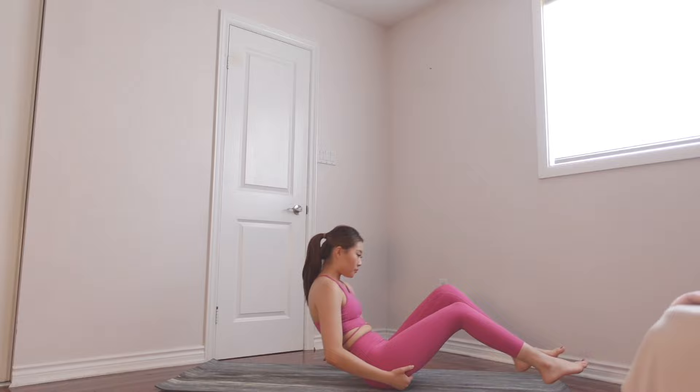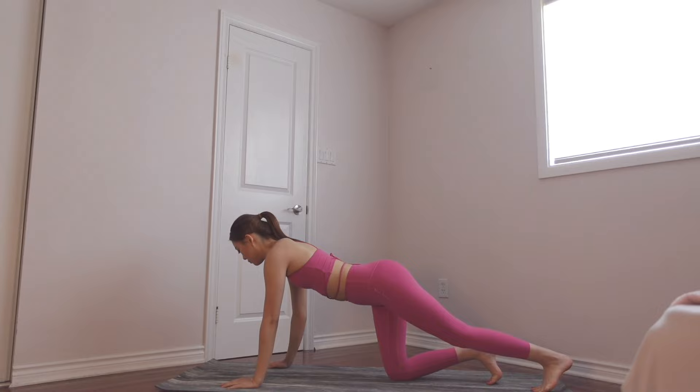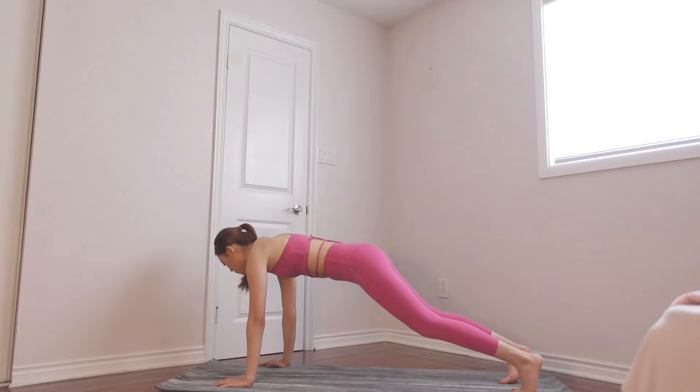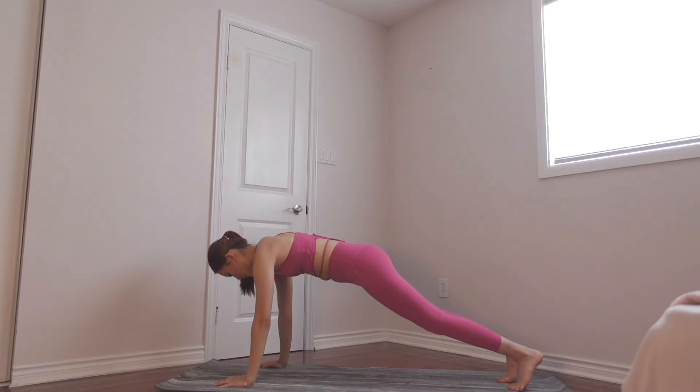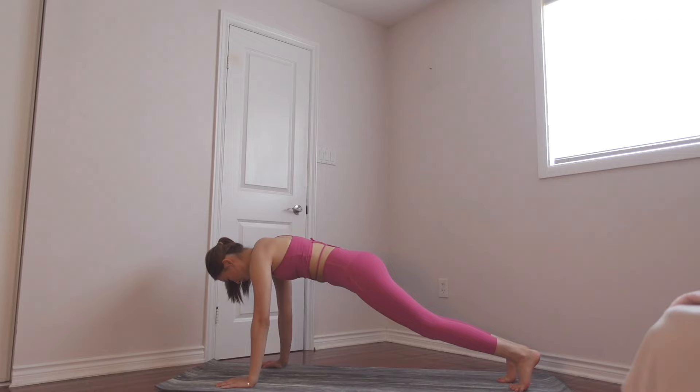Now we are on to our next exercise — take a quick little break. Now we are getting up from the floor and going into our high plank position. Make sure your arms are straight from your shoulders. Hold your stomach tight, keep breathing. We're gonna hold this for a little bit — keep breathing, hold, keep your stomach tight, keep holding.